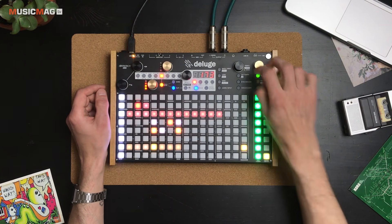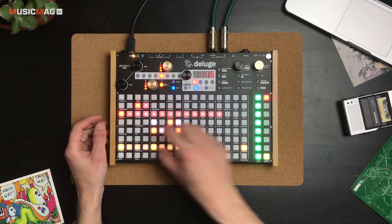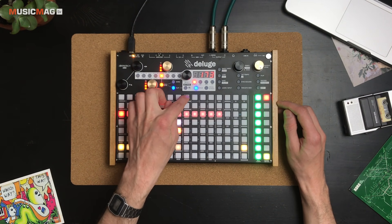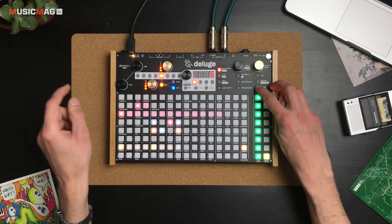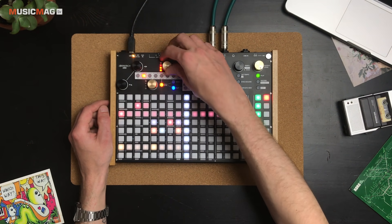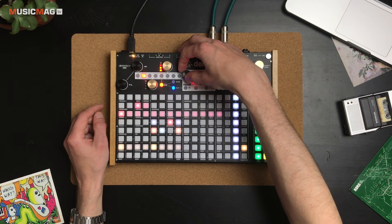Подмешаем сайдчейн. Можно добавить, например, модуляцию LFO. Для этого используем матрицу: здесь небольшим текстом подписаны отдельные параметры синтезаторного движка, к которым получаем доступ через Shift. Например, промодулируем фильтр с помощью встроенного LFO: переходим к фильтру, чуть прикрываем его, затем переходим к LFO и указываем глубину воздействия. Далее можно синхронизировать темп LFO с темпом проекта.